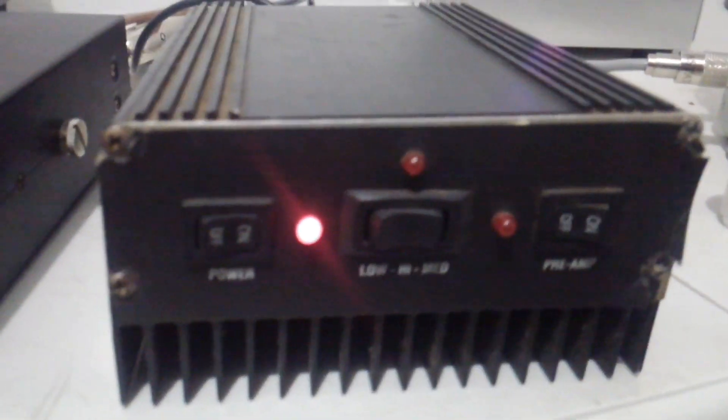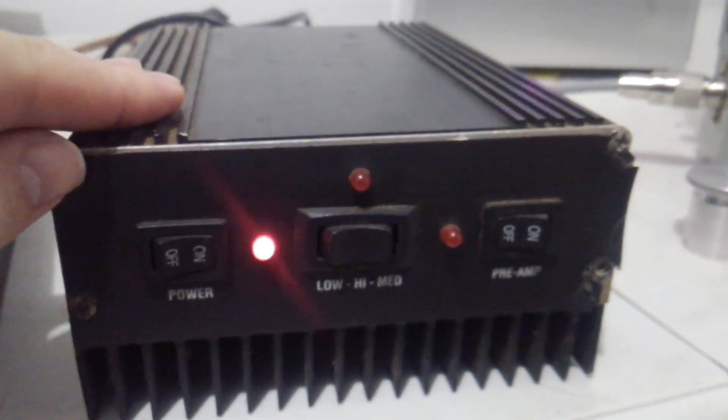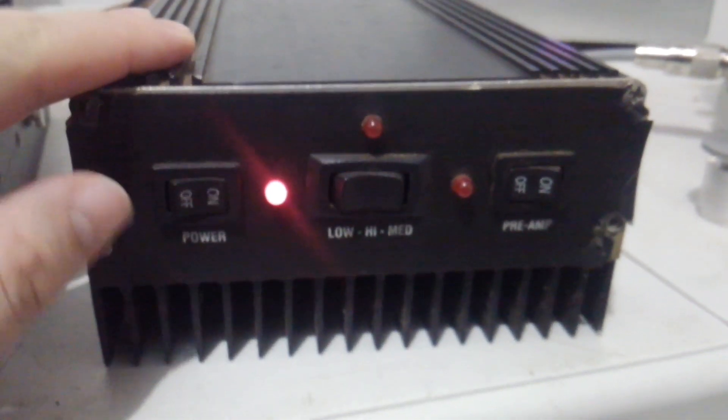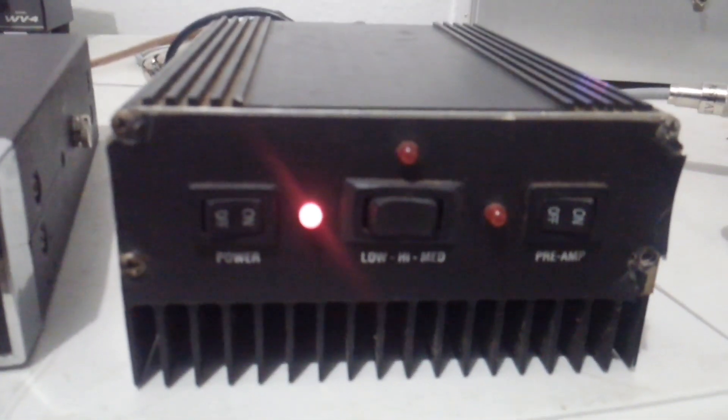Hey, what is going on out there folks? Rooster here in Tennessee looking at another piece of equipment today. This is an unmarked, unlabeled amp, but it is a four transistor 41446 Palomar Galaxy Superstar.